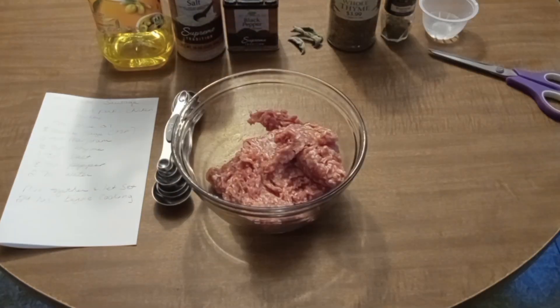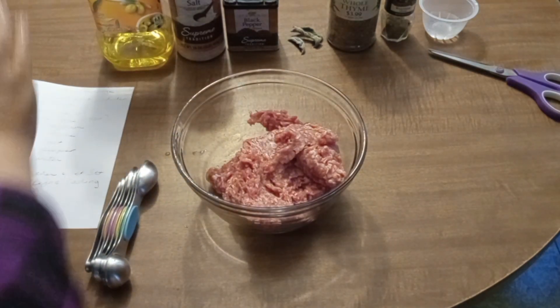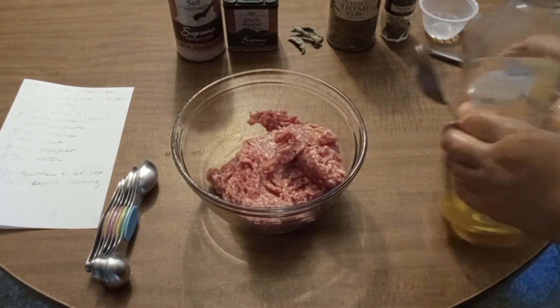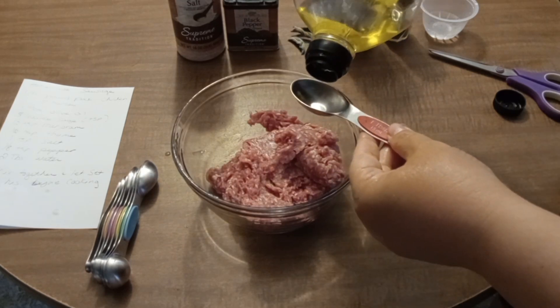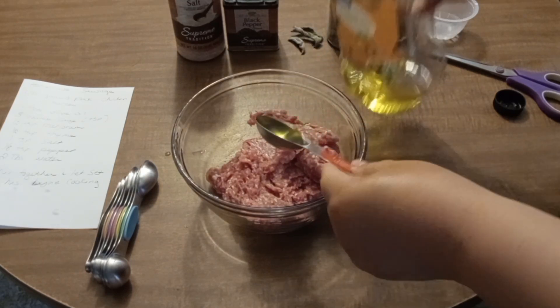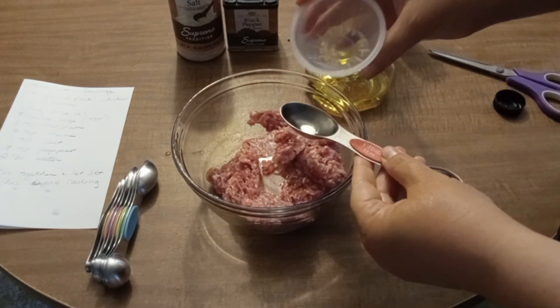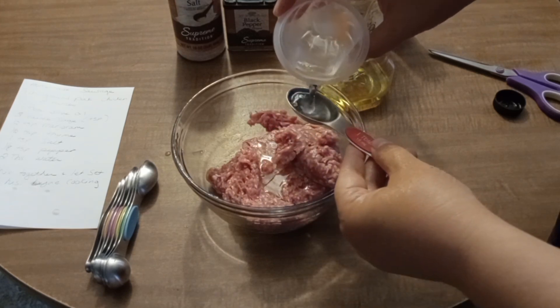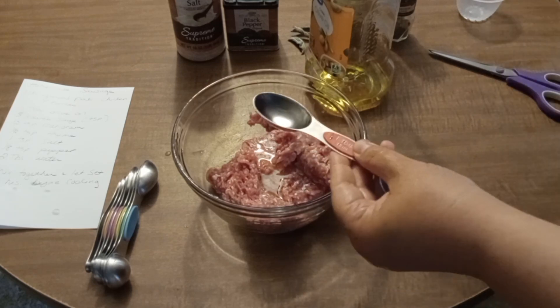I'm going to add a tablespoon of olive oil just to give it a little bit of oil, and then two tablespoons of water just to give it a little bit of liquid to help get the spices activated.